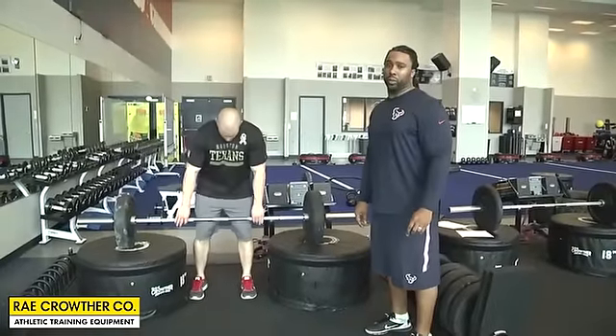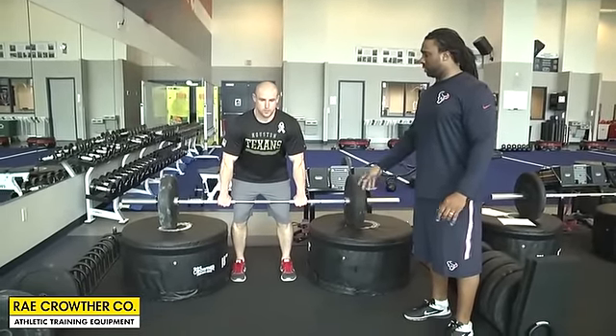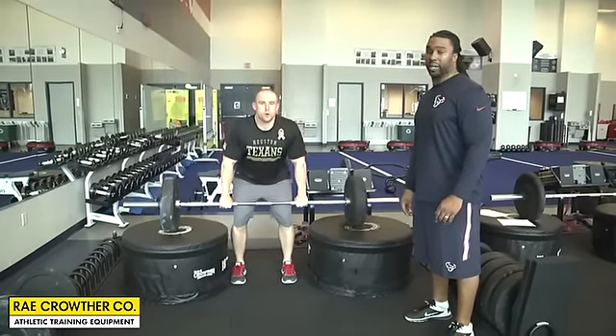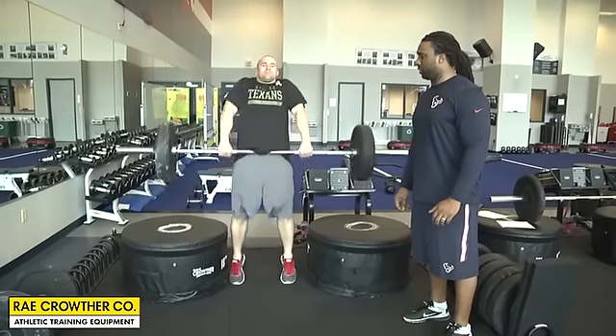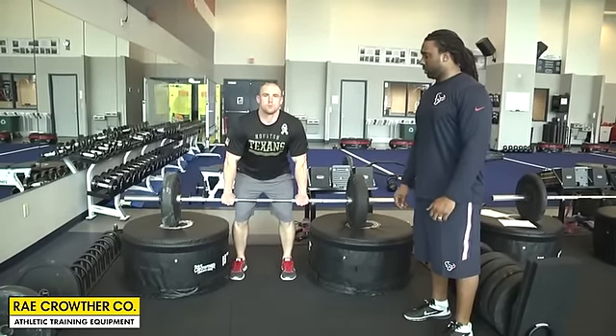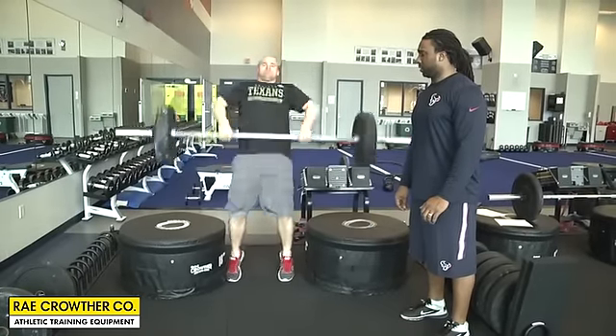The first thing we'll do is a power shrug from the actual box. Sean will start in good positioning — chest up, hips back — pulling straight up, arms are straight. Just do a couple reps. Next, we're going to a high pull. Same positioning, Sean's just pulling straight up.